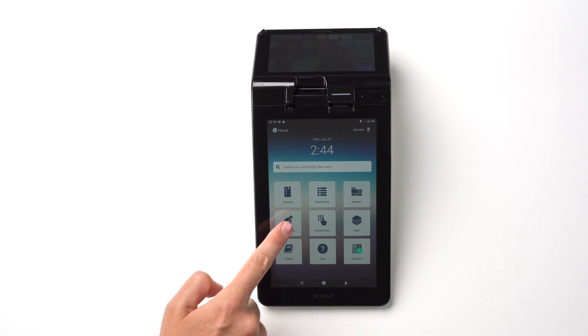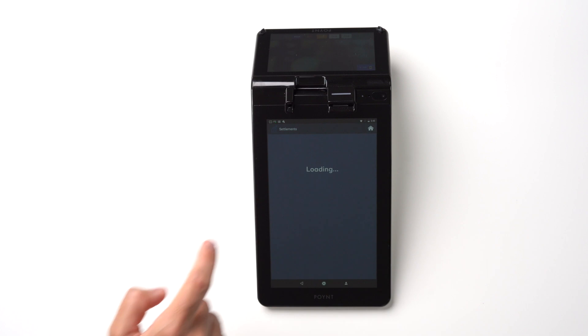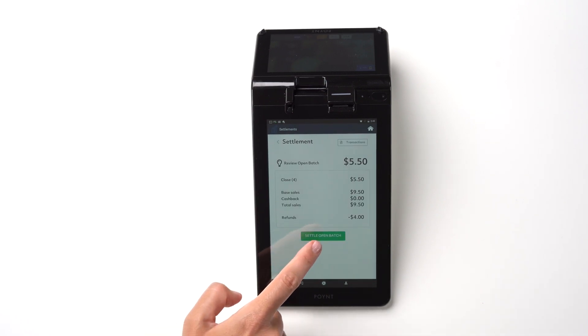In the Settlement menu, you can close the batch, view transactions, look at your batch history, and check reports. To close the batch, tap Settle and then Settle Open Batch.